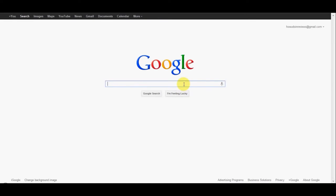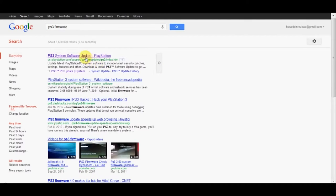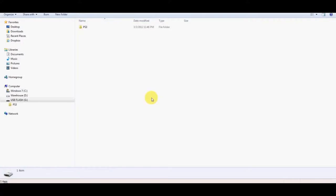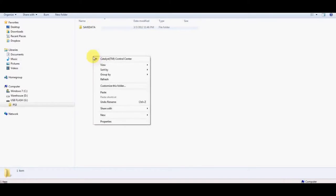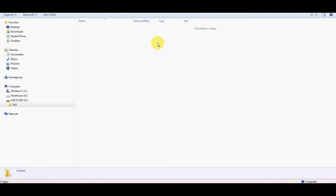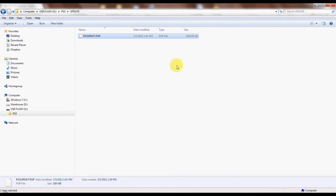The first thing we want to do is hop into Google and type in PS3 firmware, because we want to get the latest update for the PS3. Go to the PlayStation website, click on that downloads button, and grab a clean flash drive — take everything off it just to be safe. Create a folder called PS3 in all caps, and within that folder create another folder called UPDATE in all caps, then paste the downloaded file inside that. So: PS3 folder, then UPDATE folder, then the file — don't change anything else.